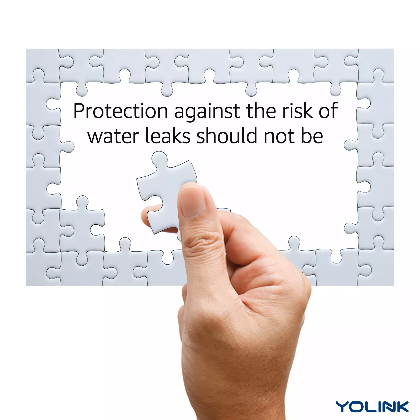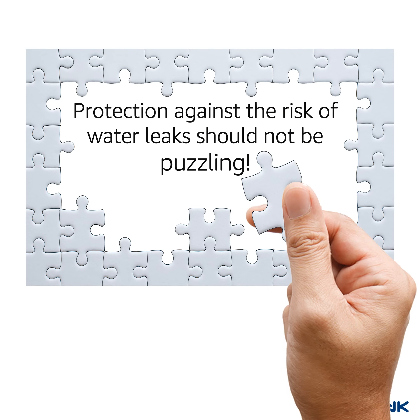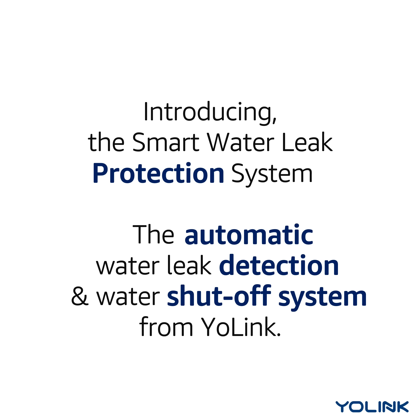Protection against the risk of water leaks should not be puzzling. Introducing the Smart Water Leak Protection System — the Automatic Water Leak Detection and Water Shutoff System from Yolink.